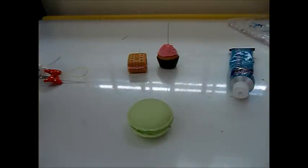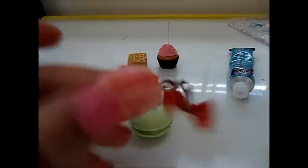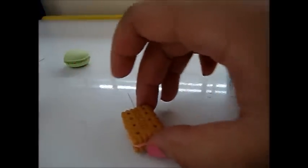Now you can either draw the face on or put rhinestones - like here I used rhinestones. I'm gonna skip the drawing face part and show you how to add the head pins into the other erasers.